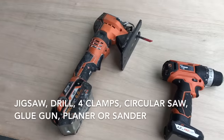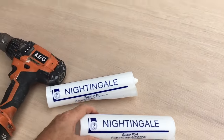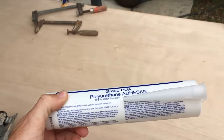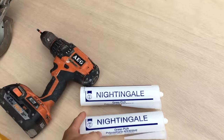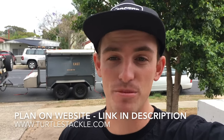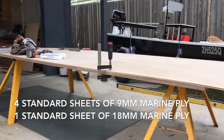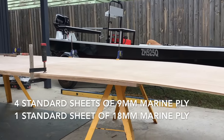We're just going to do a basic run through of the tools you'll need and we'll add them in as we go. You'll need a jigsaw, a drill, a heap of clamps, and a power saw. For our build we're going to be using a Nightingale quick-dry polyurethane. Instead of going through every individual measurement, that'll all be on the plan on my website. You're going to need four sheets of 9mm marine ply and one sheet of 18mm.